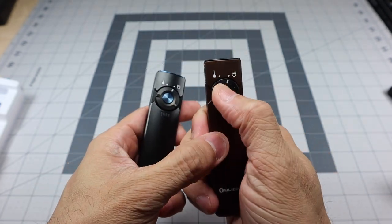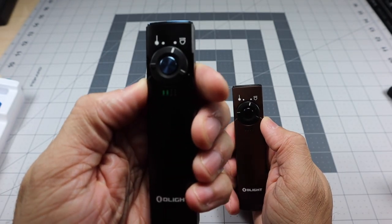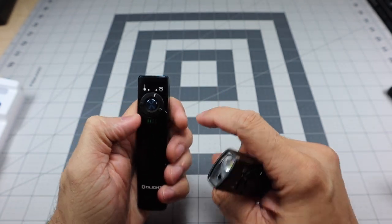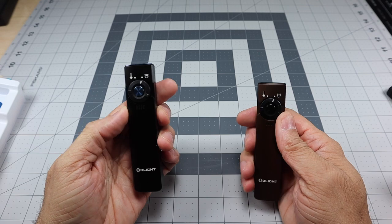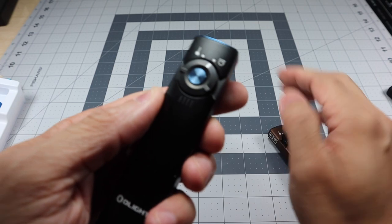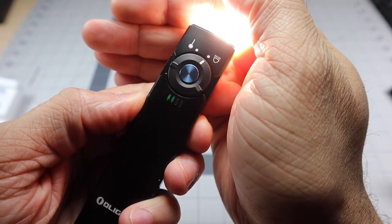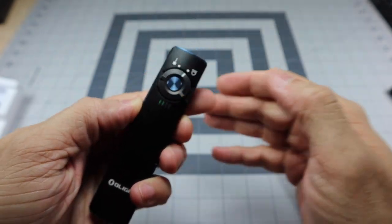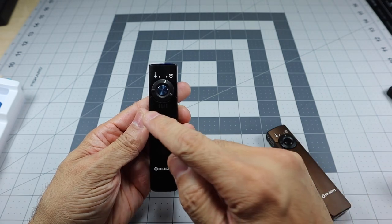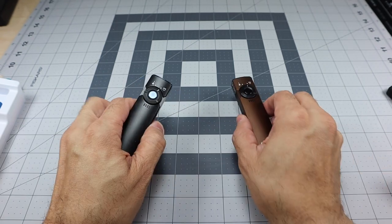Looking at the battery indicator LEDs, you can see two LEDs are lit up and then they fade after a moment. That's letting me know the battery is at about 50%. The meter works in 25% increments — 25, 50, 75, and 100 — so two LEDs lit means 50%.